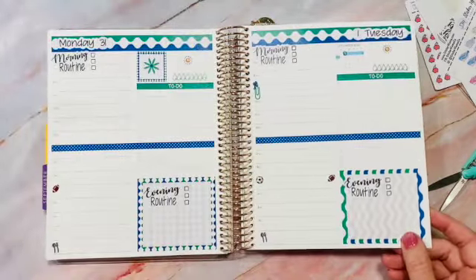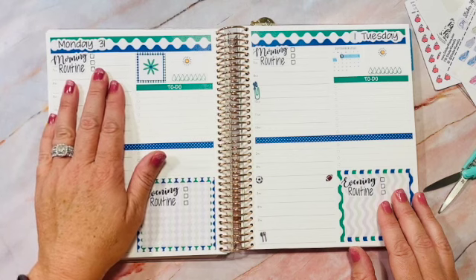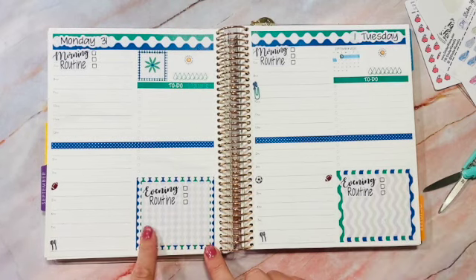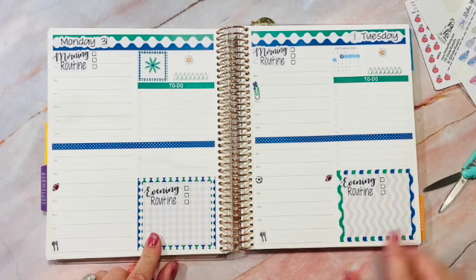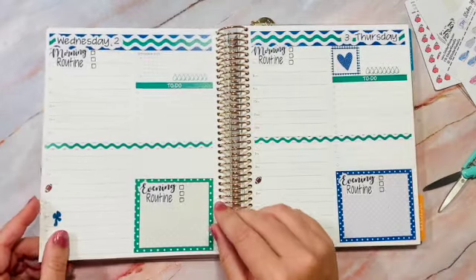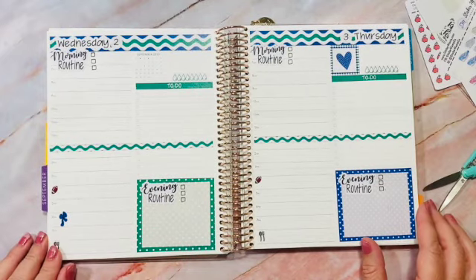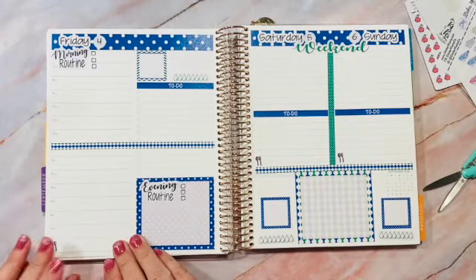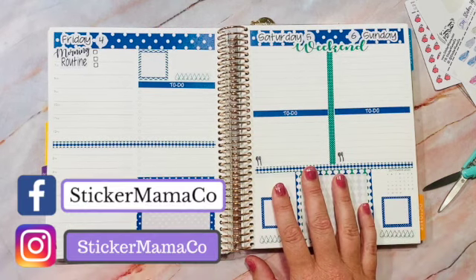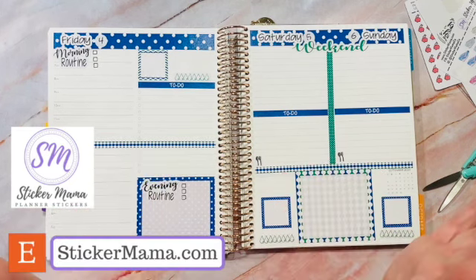Flipping back over so you can see the whole layout before I write anything in pen — all the morning routine boxes, the evening routine in the bottom box, and where I put my kids' working schedules. All the kits and stickers I used will be listed below. I forgot I still need to do my weather tracking on top, so I'll finish that off. Thank you for watching — please like and subscribe and check out my Instagram and Etsy shop. See you next time, have a great week!